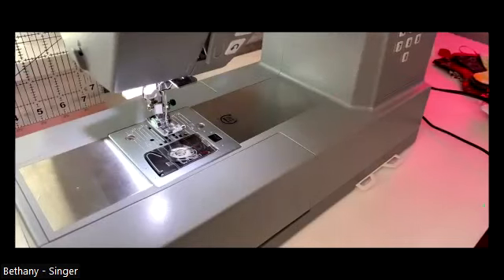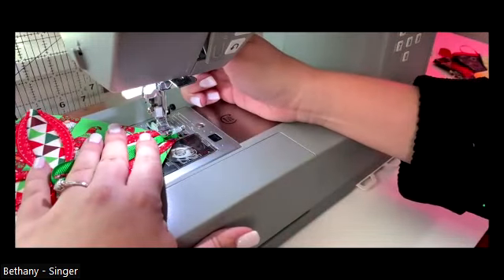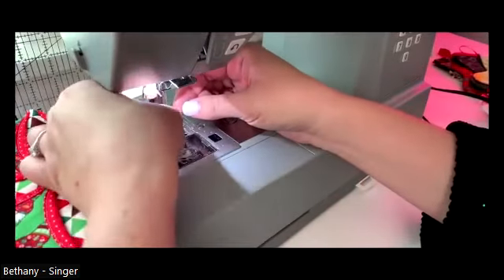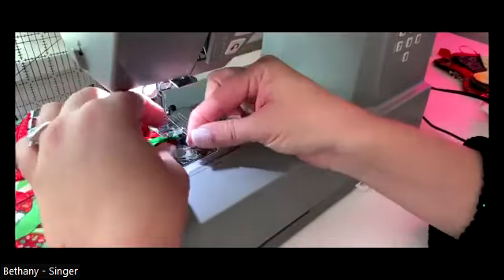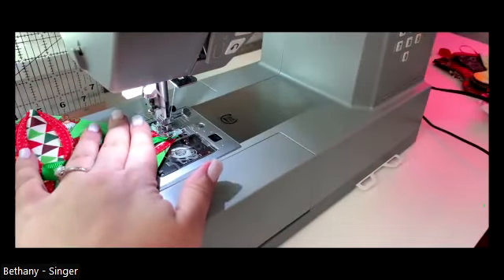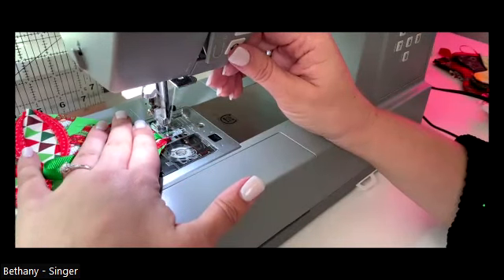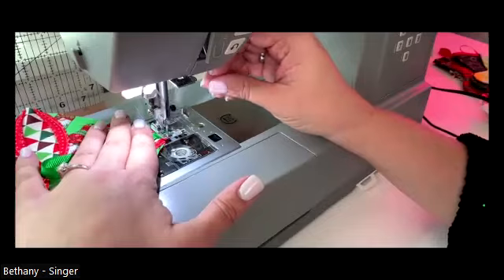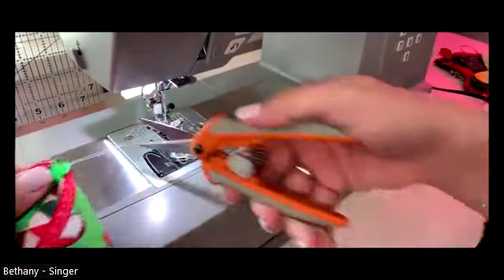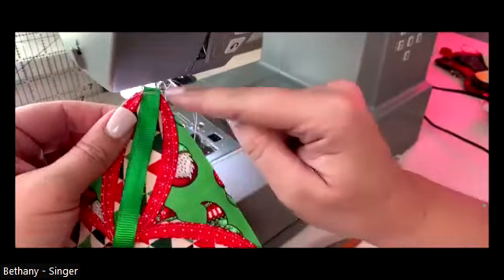I'm going back to the machine with the straight stitch - the only stitch we're going to use for this project. I'll start as close to the edge as I can, tack it down, and go back and forth a couple of times. Just like that. So now we have this tacked down and we're ready to put the back on.